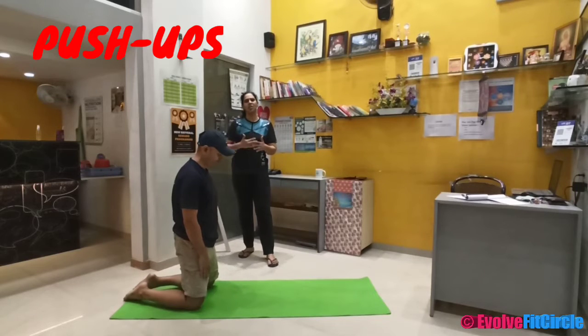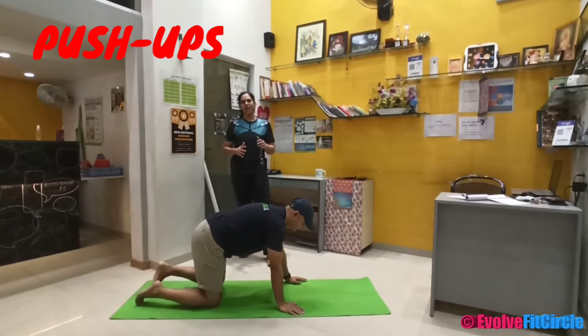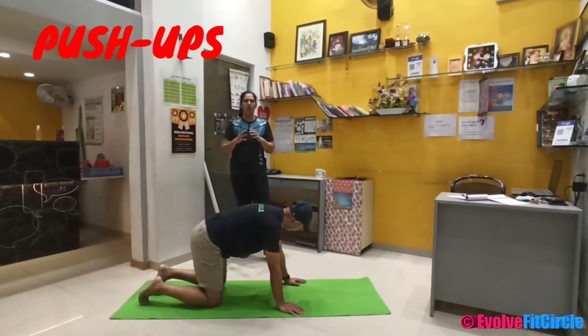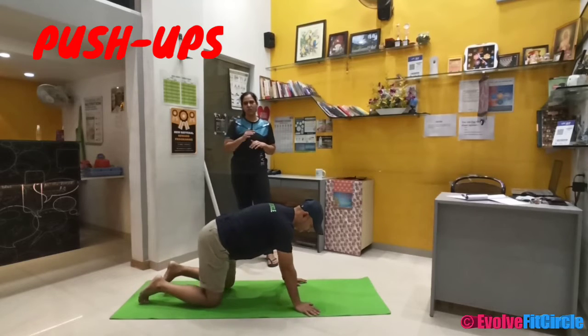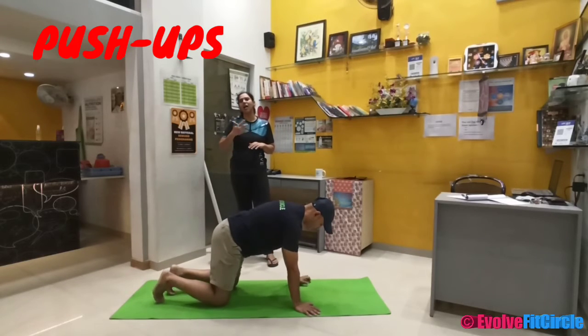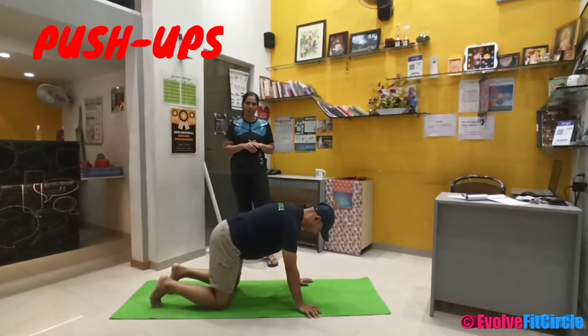The progression is going to be full push-ups. This is the quarter push-up, where if you are not able to take the load of the entire body to raise it against the ground, we start with quarter push-ups. And when you start firmly taking it for the entire body, we will start doing full body push-ups.